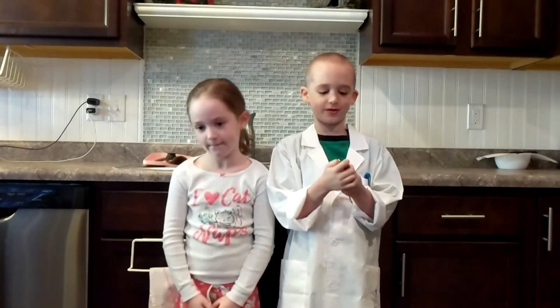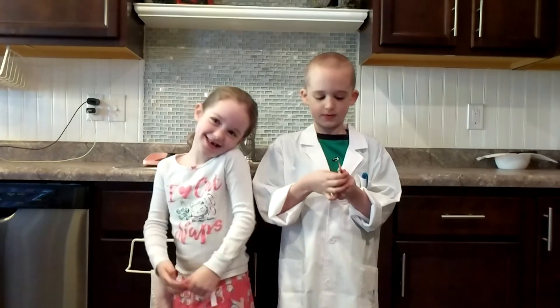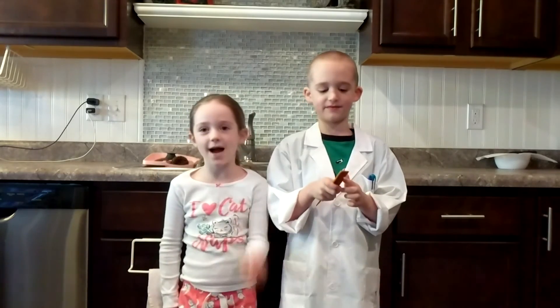Please like and subscribe to all my other videos. If you like this video, give us a thumbs up. Bye, have an awesome day.